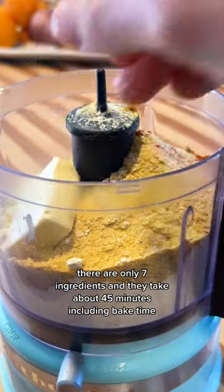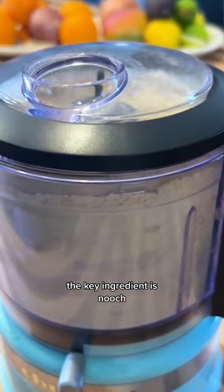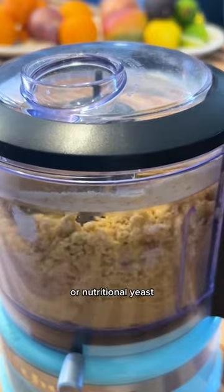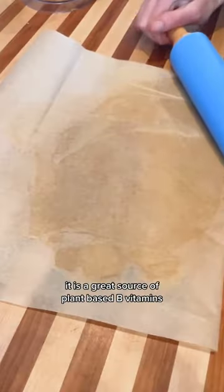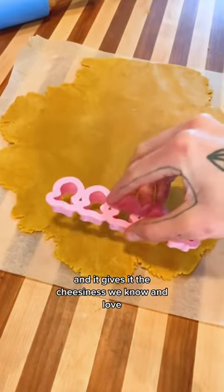There are only seven ingredients and they take about 45 minutes, including bake time. The key ingredient is nooch, or nutritional yeast. It is a great source of plant-based B vitamins and it gives it the cheesiness we know and love.